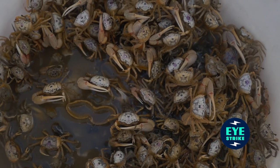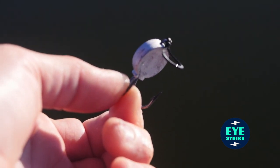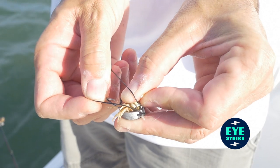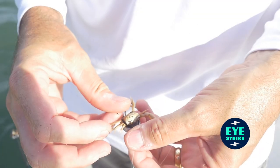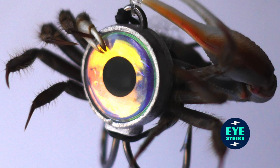The bait backpack is just simply a rubber band. There's nothing super special about it, but it's how it's used that makes all the difference. What it does is it lets you strap the live crab to the back of the lead, kind of like it's wearing the jig as a backpack.